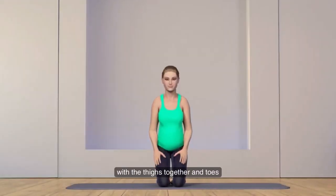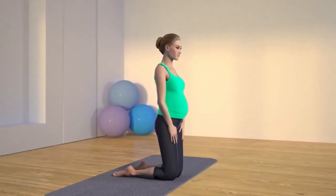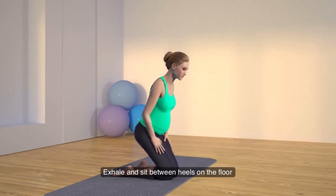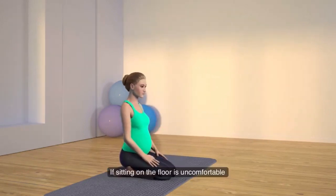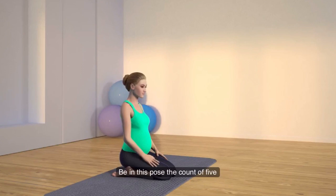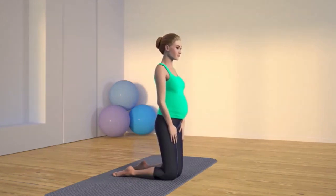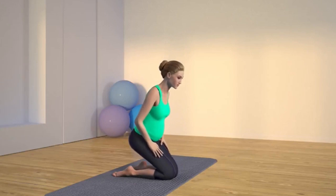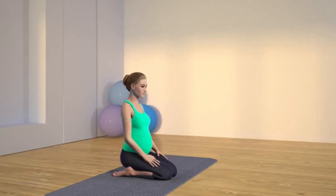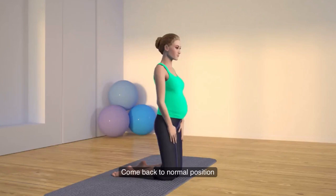Kneel down on the floor with the thighs together and toes hip width apart. Exhale and sit between your heels on the floor. If sitting on the floor is uncomfortable, keep a cushion or block under your buttock. Hold this pose for a count of five, then come back to the starting position with a straight back. Come back to normal position and relax.